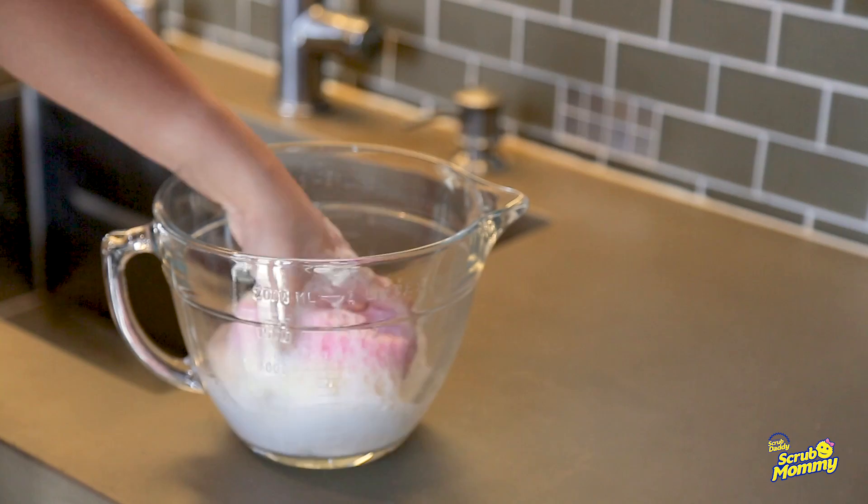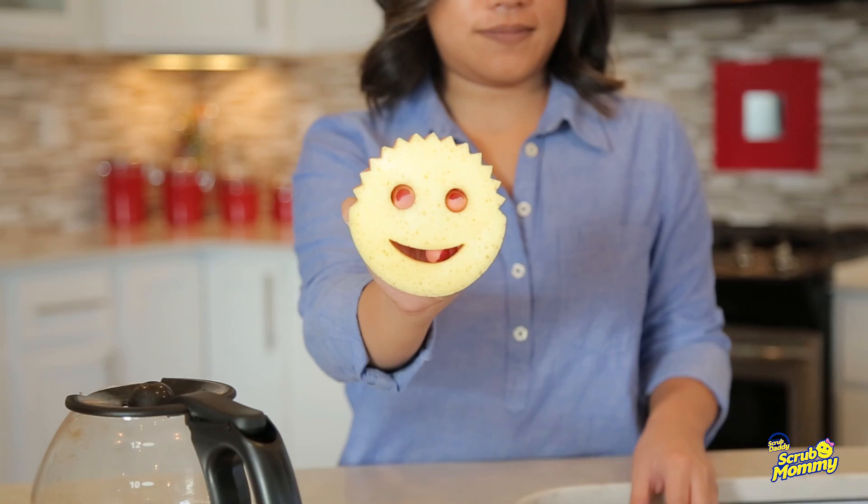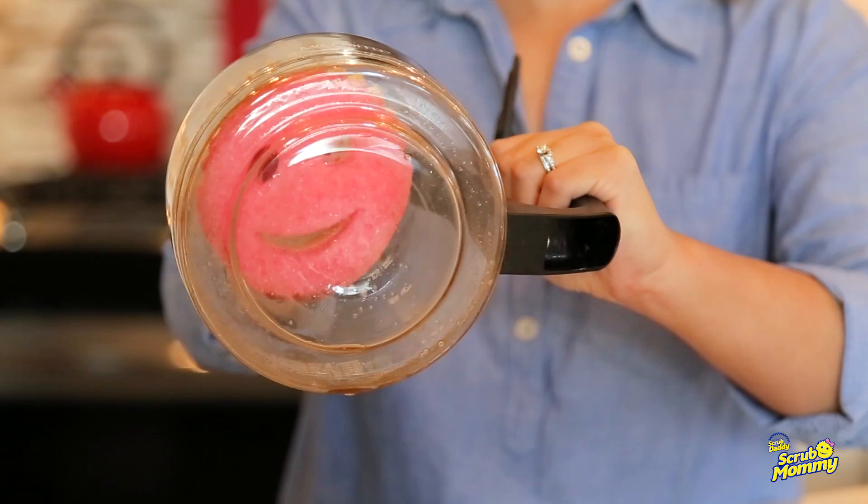Scrub Mommy delivers a scratch-free clean on even the most delicate surfaces in and around your home. And this Mommy is more than just a pretty face — her eyes allow you to reach the sides and bottom of containers at the same time, and her smile quickly cleans both sides of your utensils.